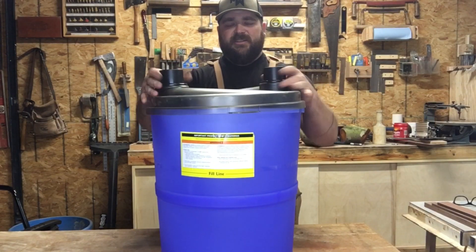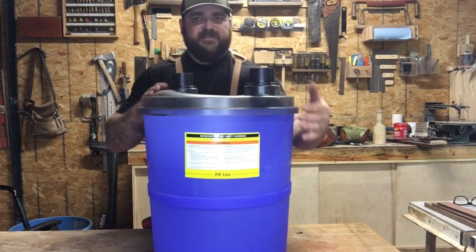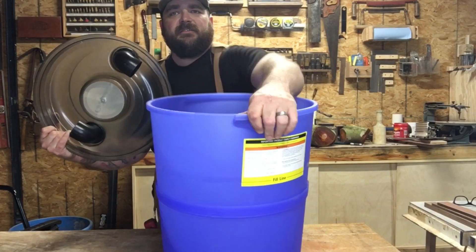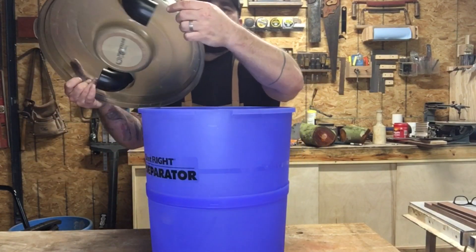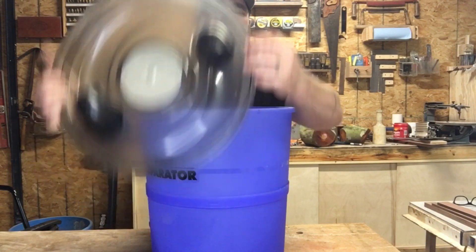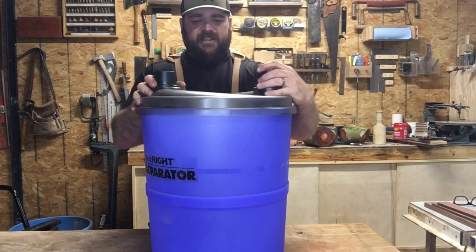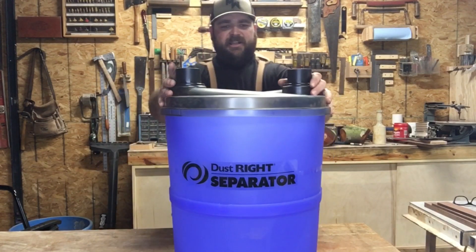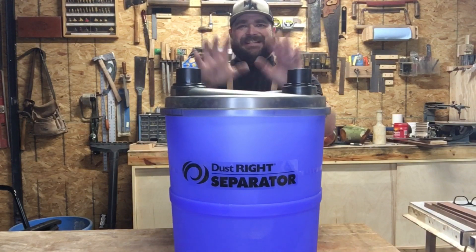To put the lid on, line it up — there are some cutouts here and here. Take this portion that has a little hook on it, line that up, make sure it's seated, and then turn it to lock it. There you have it — this portion of the dust separator is assembled.